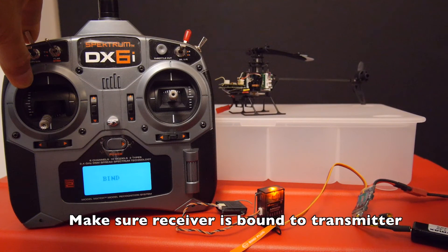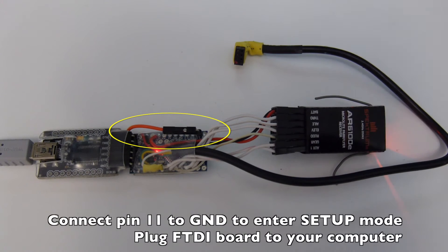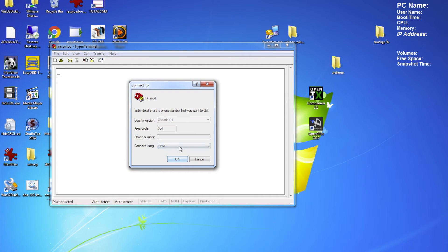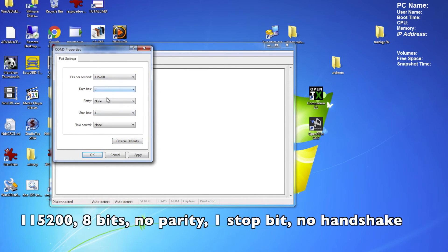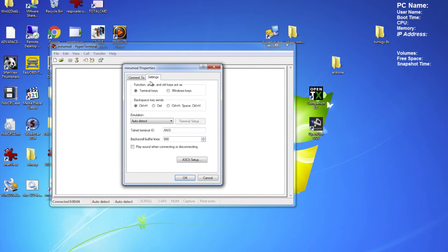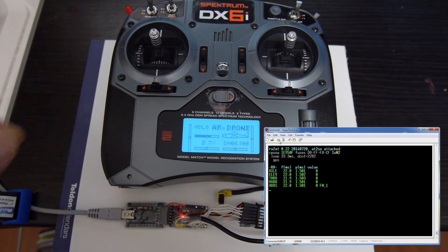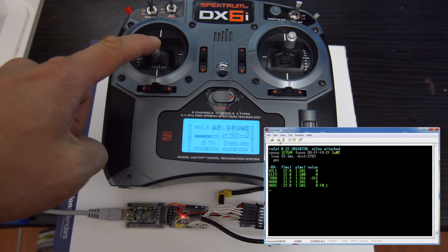Remember to bind your receiver to your transmitter before connecting everything up. You can now connect the Arduino Pro Mini to your receiver, making sure you plug the signal and power wires in the right direction. Ground pin 11 to put your board into setup mode, then use HyperTerminal to monitor the serial output. Start HyperTerminal, create a new connection called 'miru mod', select the COM port that your FTDI breakout board is connected to, then select 115200 baud, 8 bits, no parity, one stop bit, and no flow control or handshaking. Go into properties and in the settings section change it to VT100. Once you hit Control-B it'll start monitoring the serial connection. To verify the controls are doing what they're supposed to, use the serial monitor — when both sticks are in the middle it should read zero, and when the throttle stick is at the lowest point it should be negative.